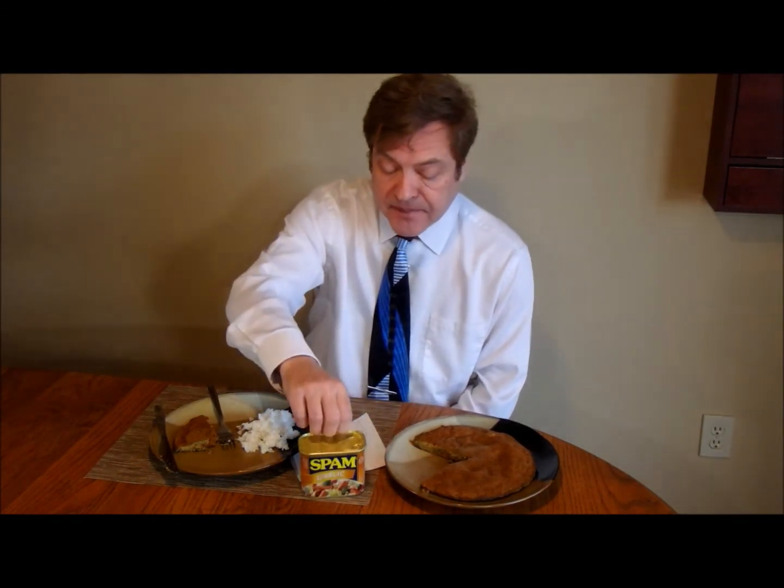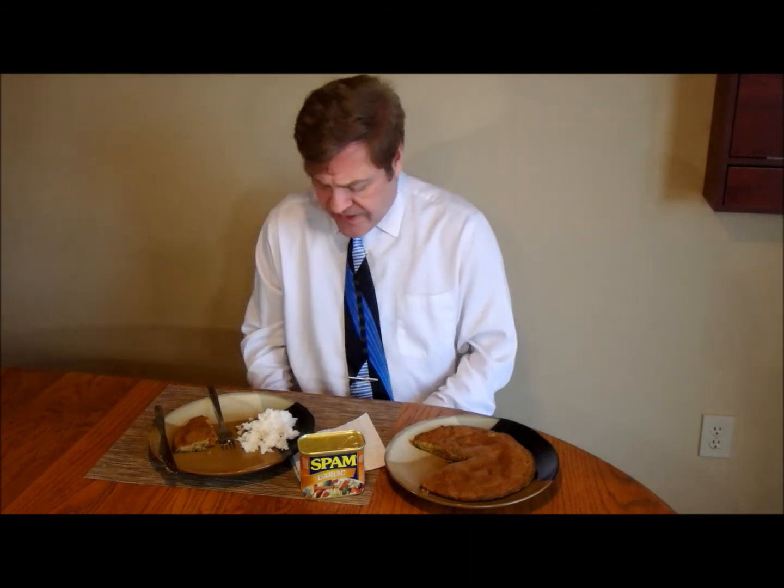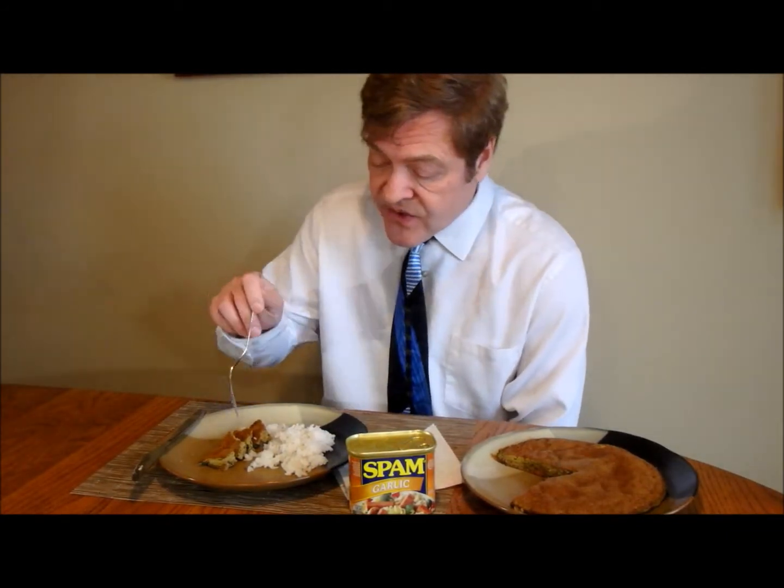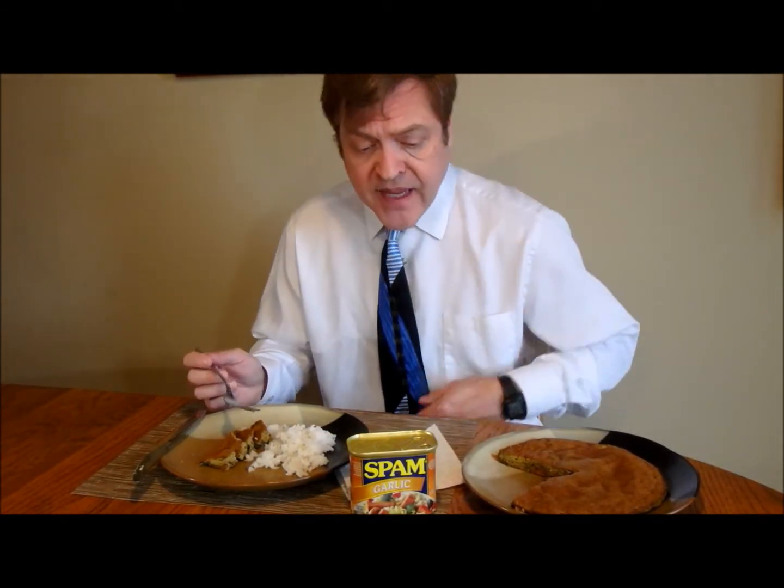Next time I make this, maybe I'll use a little less soy sauce. But you know, this is a reasonable way of cooking with garlic Spam. It just struck me why this is saltier than I remember — I think it's because there's a lot of salt in the Spam.